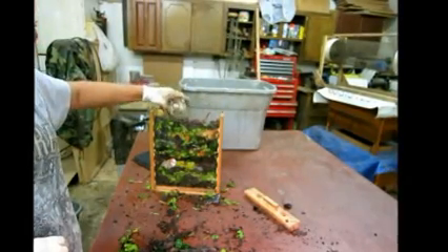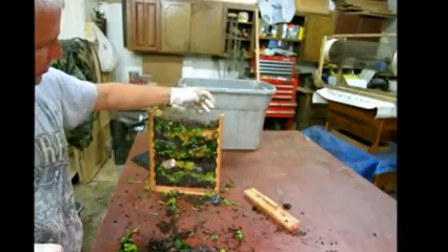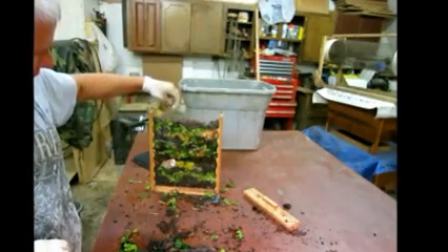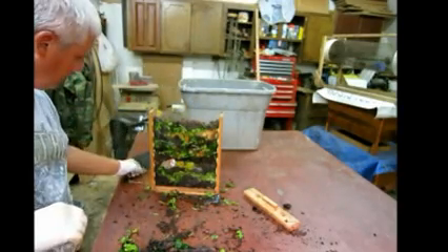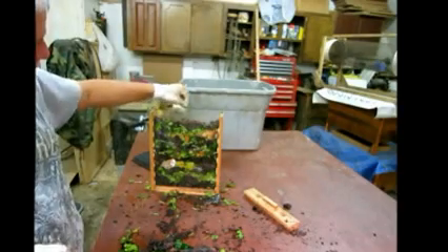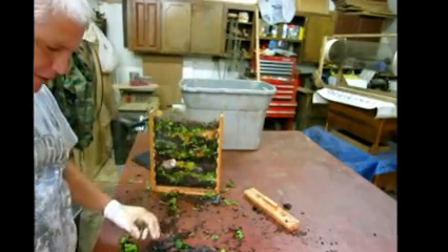You want to put them in last, basically, so they'll crawl down and find where their new home is. Most of them will settle at the bottom until they start working, and then in a couple of days you'll see them all crawling up all over. It's really nice to view the worms at work — you'll see other critters climbing around in there too.